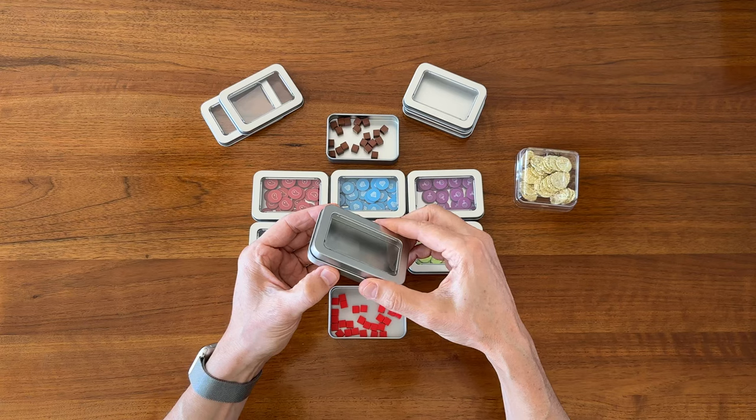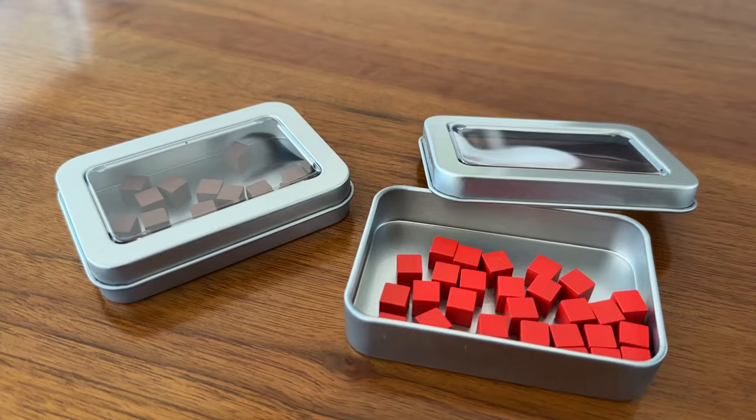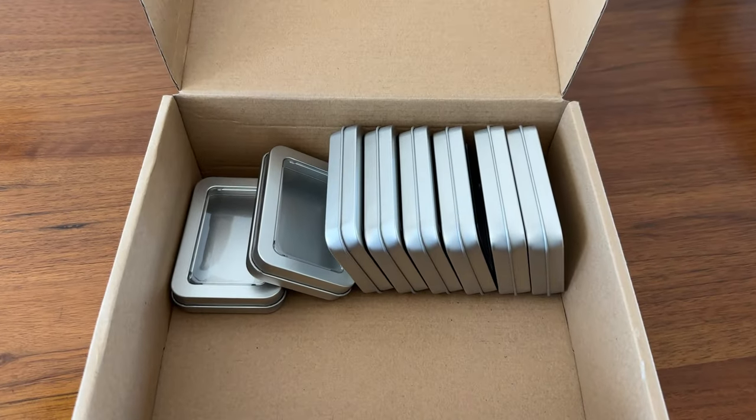I also opted for ones with a fully removable lid rather than a hinge lid so that they have a smaller footprint when opened up. This pack of 24 cost me about $19.